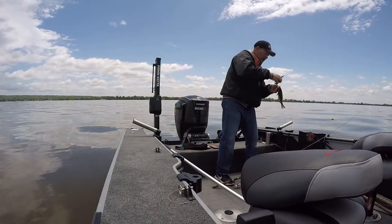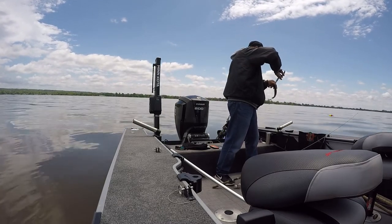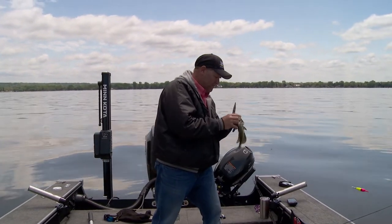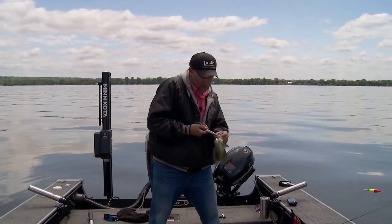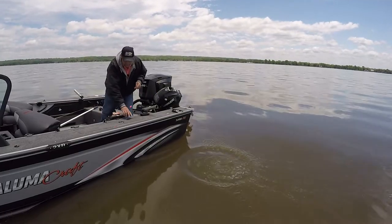Let me get this guy unhooked and get him back, and then I want to show you the most important part of what I'm using right now, and that is my float. Boy, I got him in that only bone spot in a crappie's mouth. Let's see if we can get him. There we go. It's a good fish, we'll get him out of here. Let me show you this.